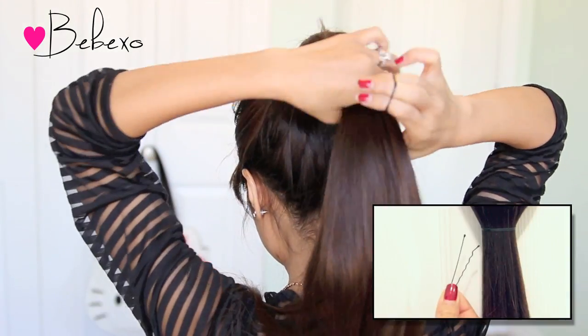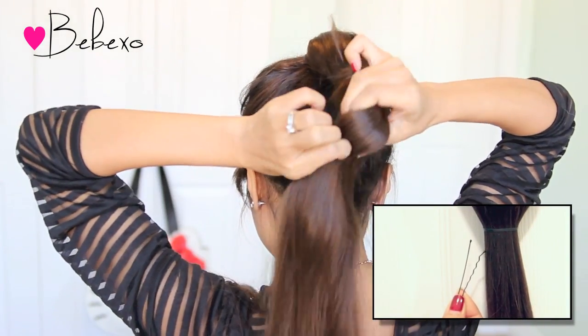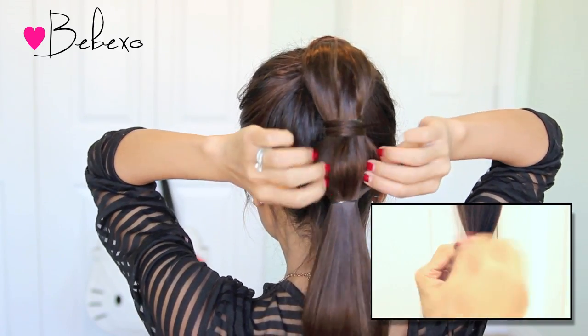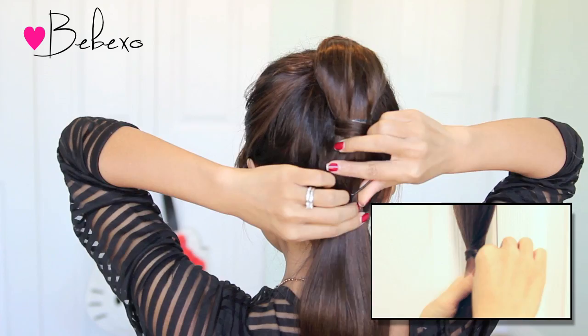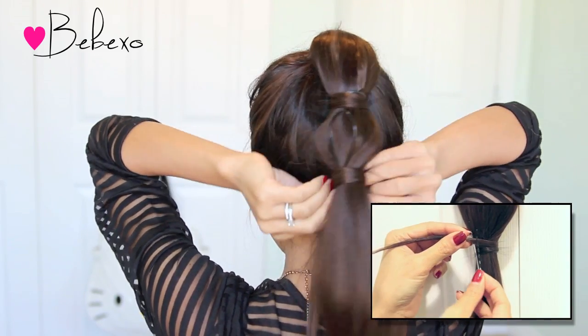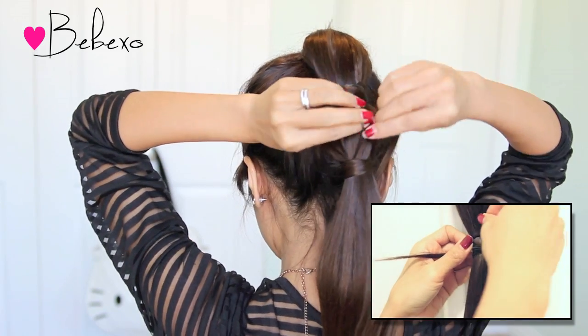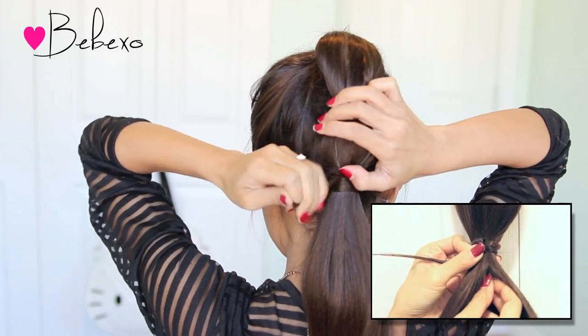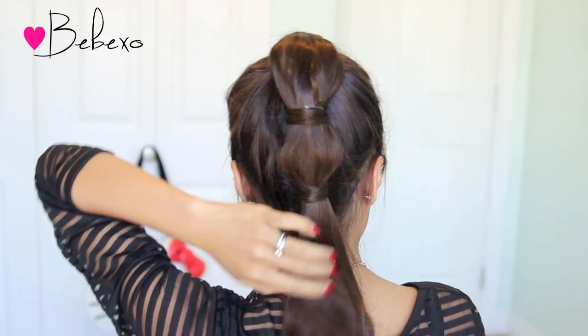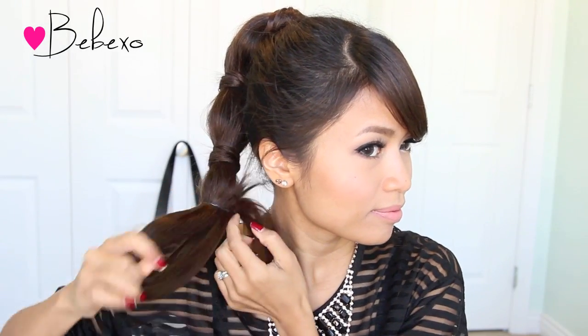If you don't have a topsy tail at home, just grab a bobby pin and open it up. Wrap the strand of hair around the elastic bands, grab the strand with the bobby pin, then stick the bobby pin in the center of the ponytail and pull it down — this will also pull the hair down with it. And if you don't have a bobby pin, you can always use your fingers to pull the strand down.